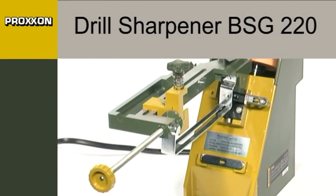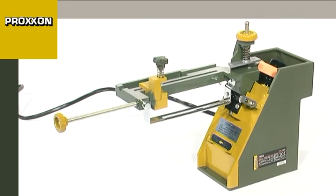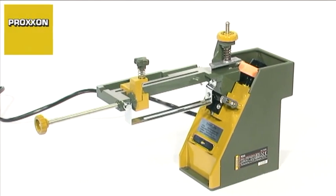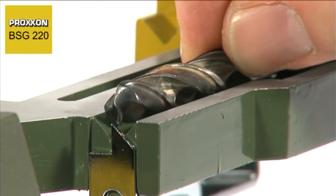Every craftsman is familiar with this. Drills are blunted by use over time, and the cutting results achieved are increasingly poorer. But that's no reason to rush out and buy a new one. Drills can be reground and used again and again.